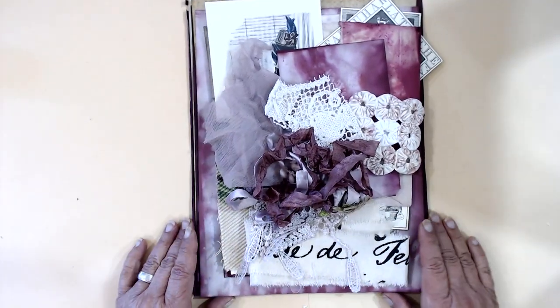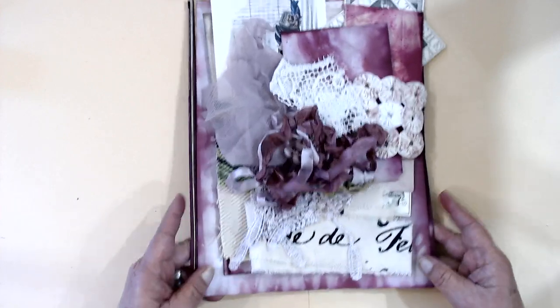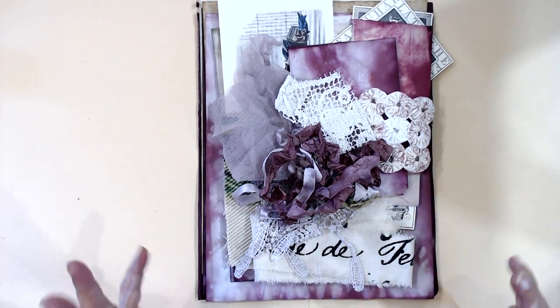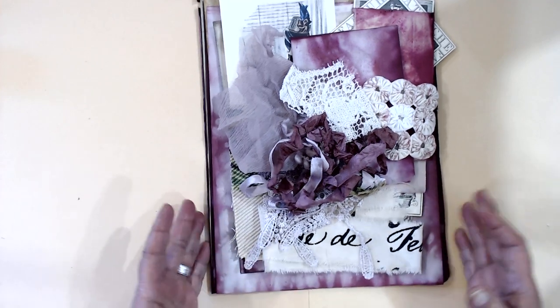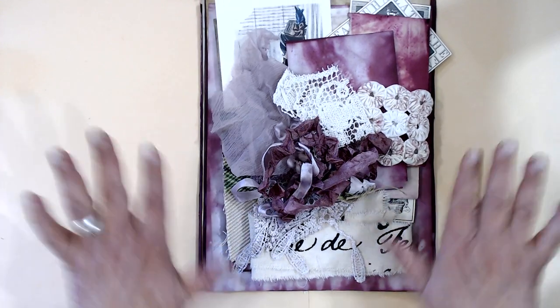I want you to please take it home now. I'm looking at my monitor and this is looking pretty purple — it's not purple, it's more like a rose, a deep rose tone. I don't want you thinking that this pack is purple.